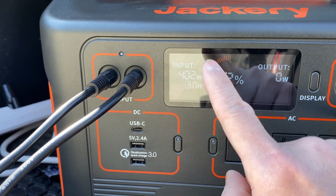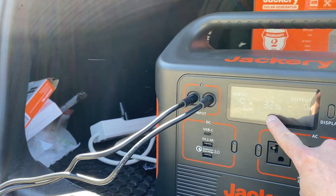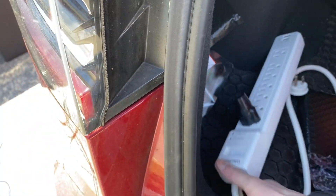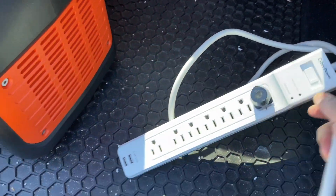Three hours to full recharge at 32%. It came with 30% charge from the factory. All you need to charge the Tesla is this one cable. I've also made a previous video about it.